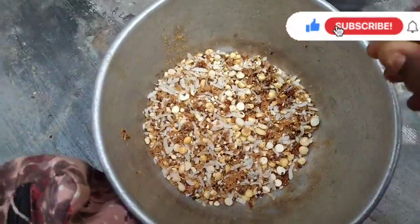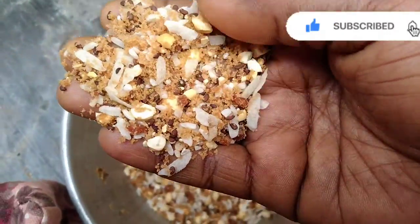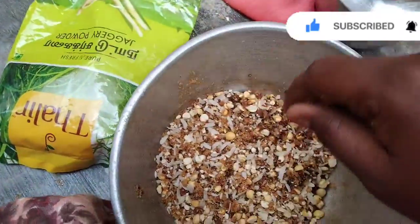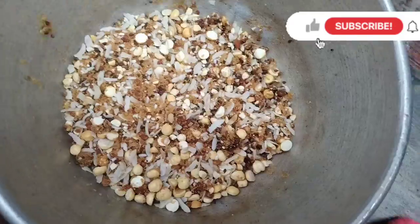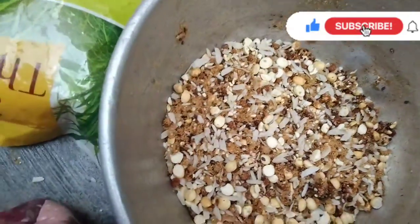Let's see how we are going to do this. We are going to mix the ingredients. Let's mix it. We will prepare like this. We have to mix all the ingredients.